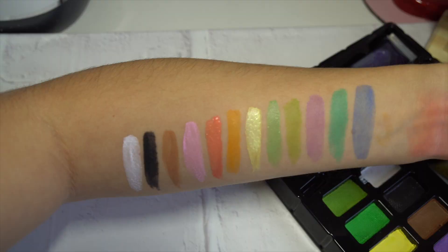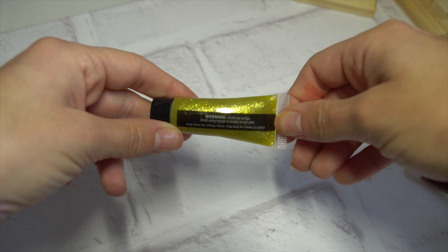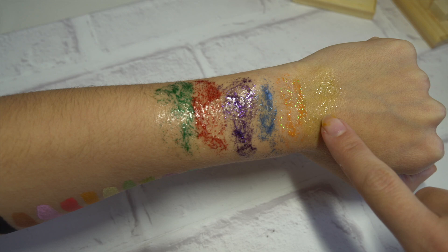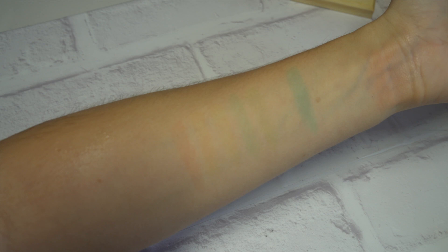Here is a swatch of all the colors included. Much like the markers, they are pigmented but muted with a watercolor paint sort of feel, which isn't a bad thing, but typically more legit body paint brands are way bolder and richer. Now before I paint my face, let's test out these glitter gels. These are what they look like on my skin and I'd say these are a big miss. The yellow one is the best if I had to choose a favorite, but the others just really don't look pretty. I washed it off with soap and water — the paint did stain a little but the body glitter gel came off easily and completely.